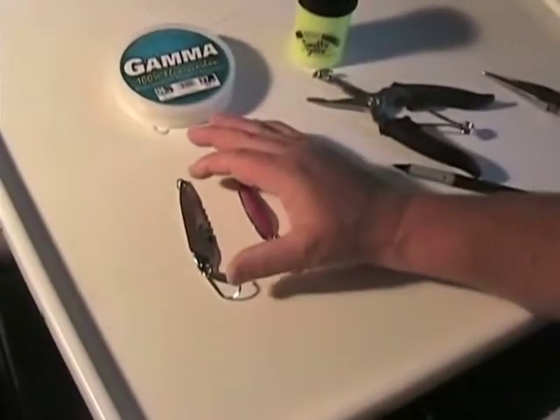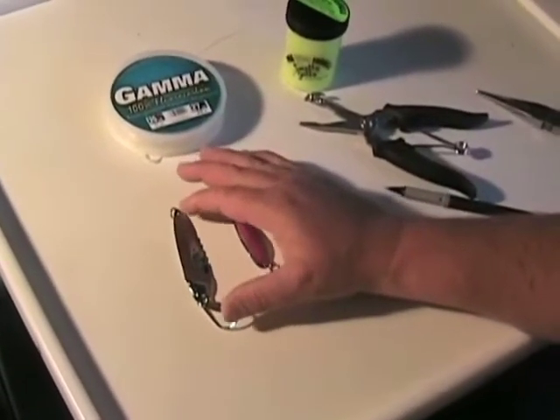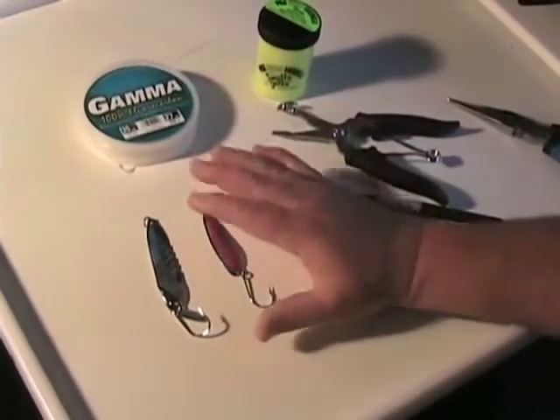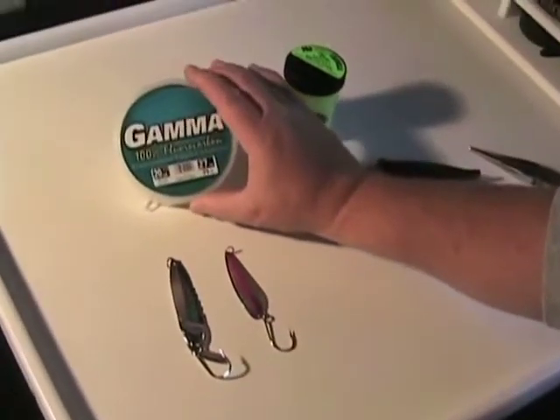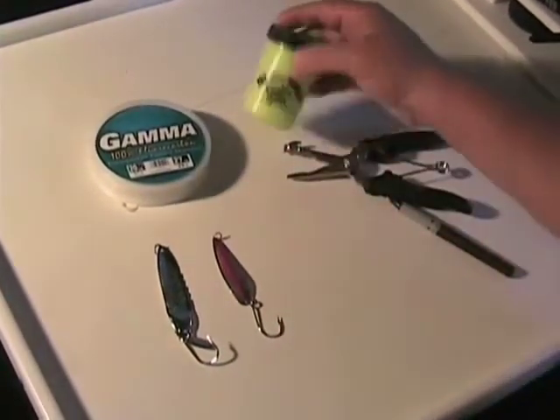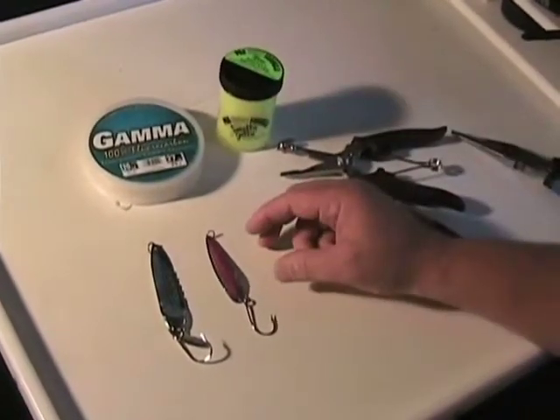Since this spoon has its own action in the water — in other words, if I was to pull this by itself behind the boat, it's going to wiggle by itself — these don't need a heavy leader material. We're going to get by with 20-pound fluorocarbon. That's fine. And of course, a good coating of smelly jelly for a cover scent.